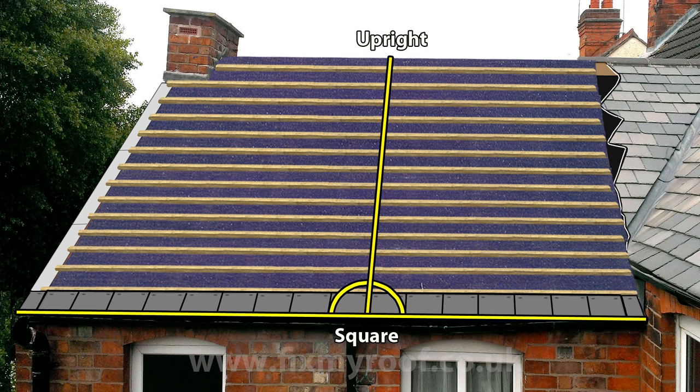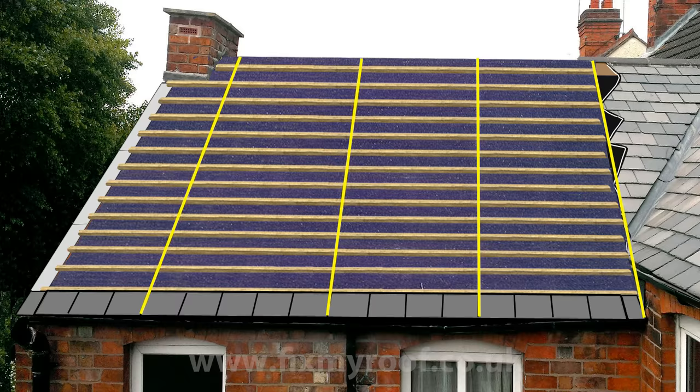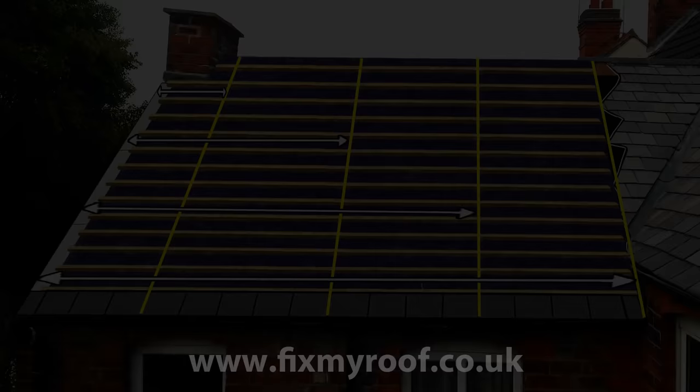One of the easiest and most accurate ways to do this these days is to use a laser square. Then using a pencil or chalk line, mark a few upright reference points to keep you on the straight and narrow. Another way is to make a simple square out of roofing battens using the 3-4-5 rule and lay it on the roof for marking. And of course if your verge is upright and you have one, you can simply measure from the edge and mark the battens accordingly. Obviously you can mark these as often as you like to keep yourself in check.